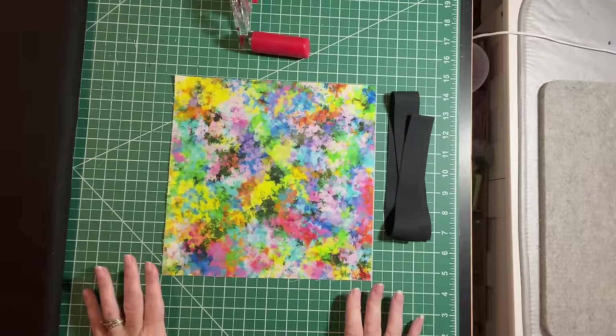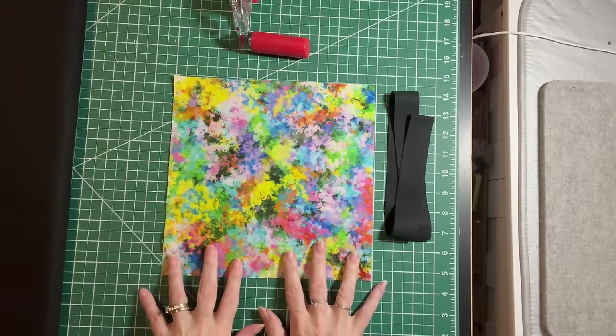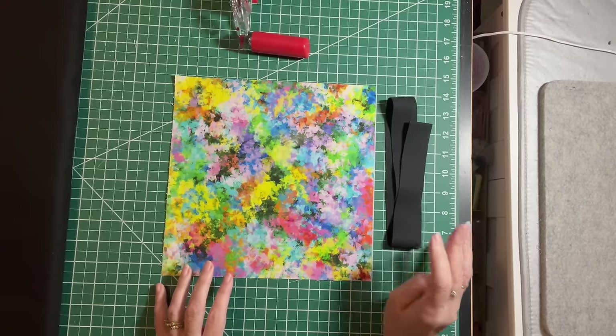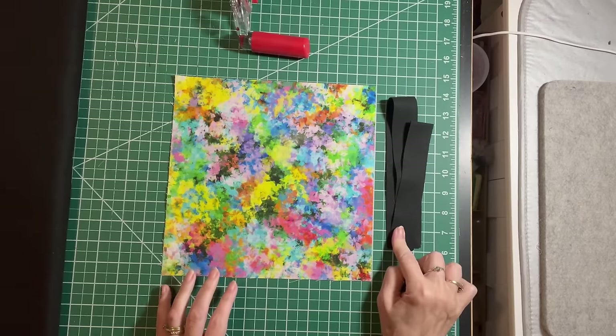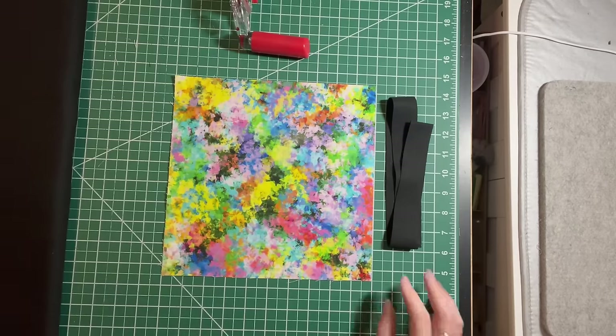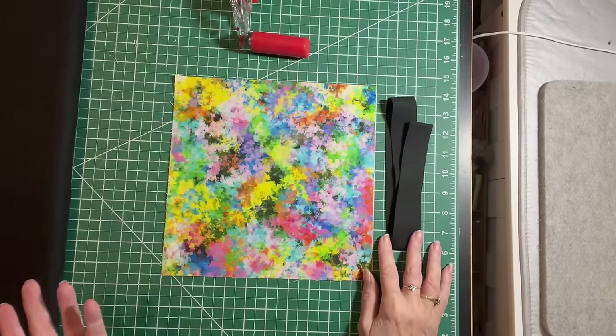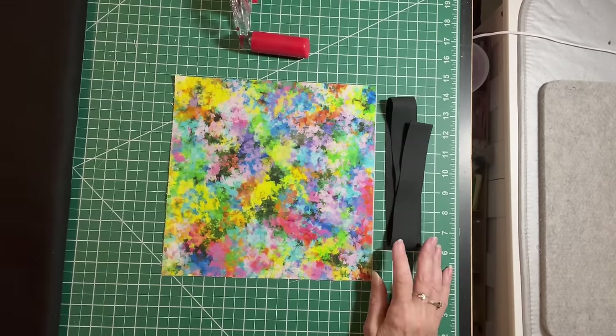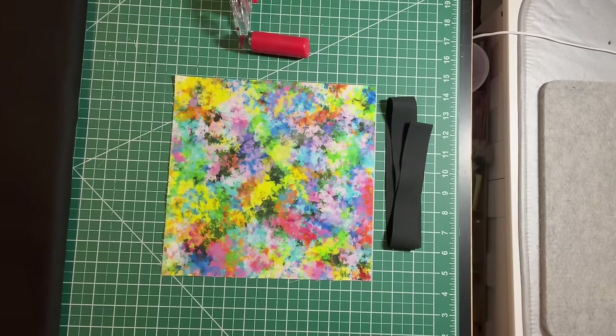For each block that you make, you'll need one of your 10-inch squares and then one strip of the black accent fabric that is one and a quarter inches wide by the width of fabric. You can use yardage as I've done, but you can also use a jelly roll and then just cut it in half lengthwise.